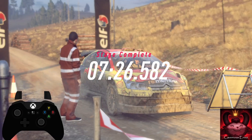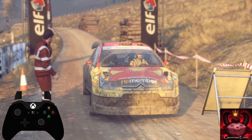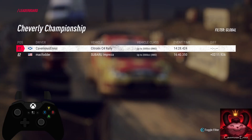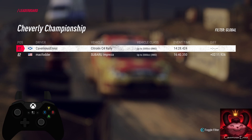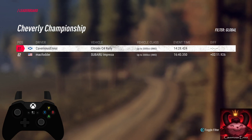3 right, to stop. 4 right, to stop. Thank you.